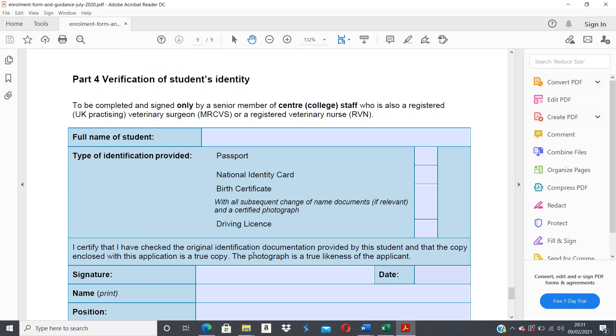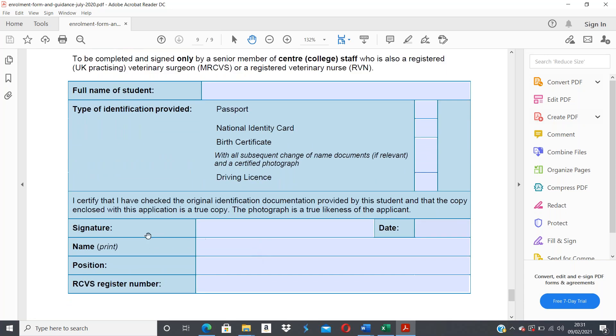In Part 4, I certify that I have checked the original identification documentation and that it is a true likeness. At this point in time, a member of staff may complete that on my behalf. You will provide your original identification documents, have someone confirm that it matches your identity, then take a photocopy which is signed — ideally by a veterinary surgeon or your training practice principal. They will add their name, date, qualification, registration number, and confirm it is a true likeness of you as the applicant.